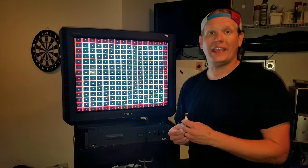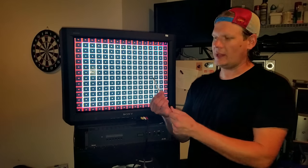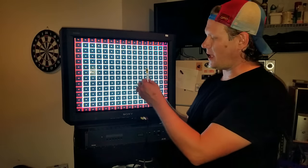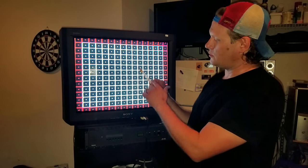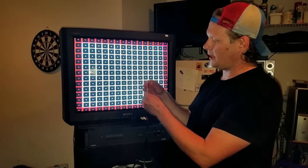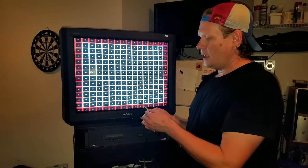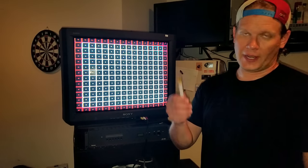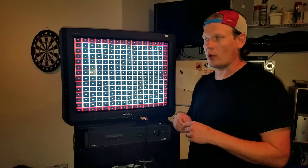I got this set off of eBay and they appear to be pretty high quality, but probably homemade. It's just a piece of plastic with a magnet and some two-sided tape on the other side so you can stick it on the back of your CRT tube. This one came as a set of ten on eBay - let's see how it works.